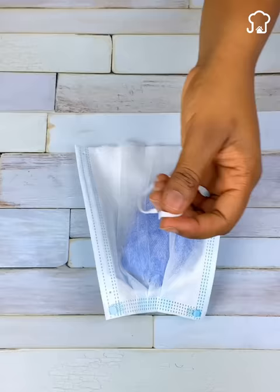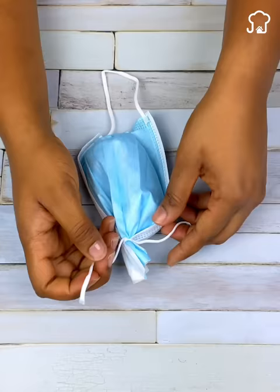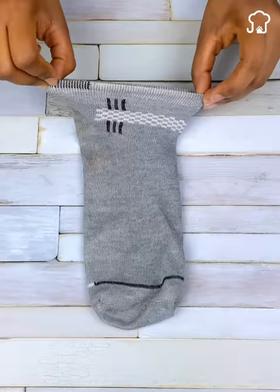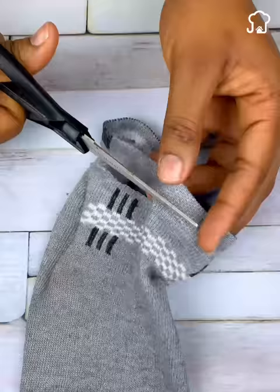It should look like this. If you do not have a mouth cover, we can also do this using a deteriorated sock in poor condition that we no longer use. With the help of scissors, we will cut an end of the sock, and in the same way as the previous method, we introduce the soap inside. Then we will tie a knot to the sock. It should look like this.